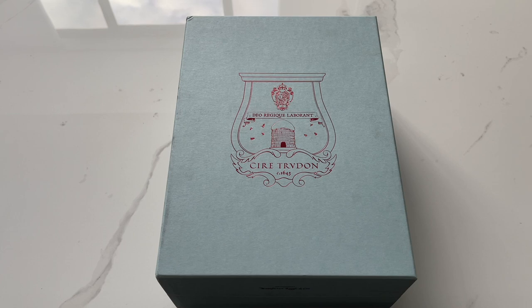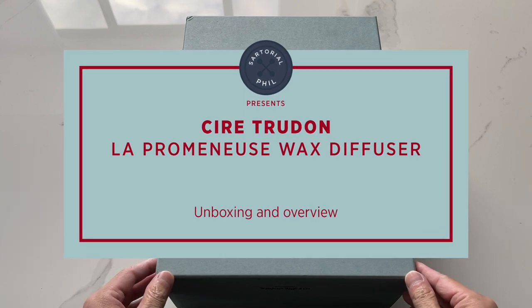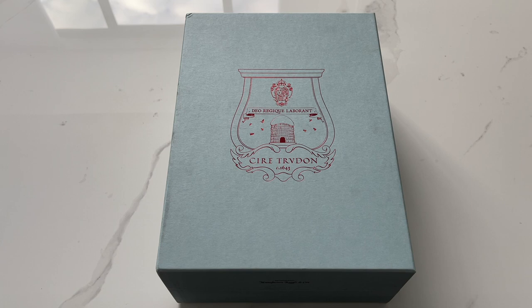Hey guys, I'm SartorialPhil. Welcome back to my channel. Today I'm going to quickly unbox this item from Cire Trudon. I'll show you what it looks like on as well when I use it at night so you can get a sense of what it is.